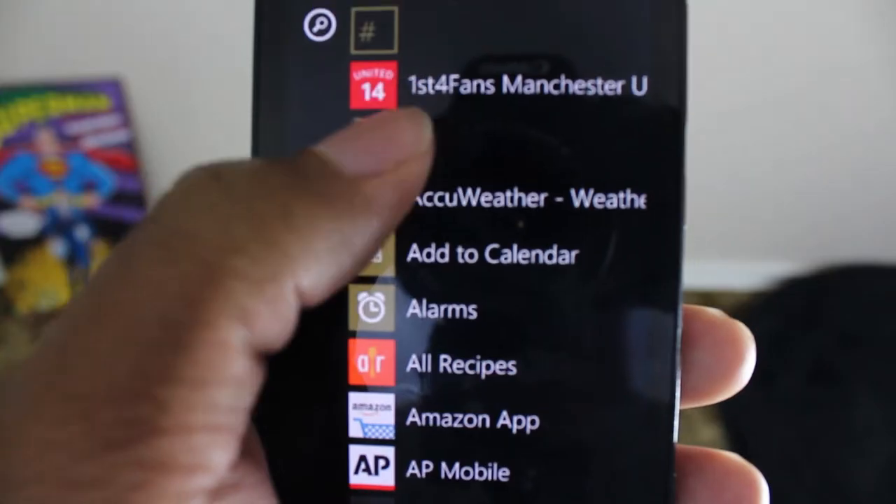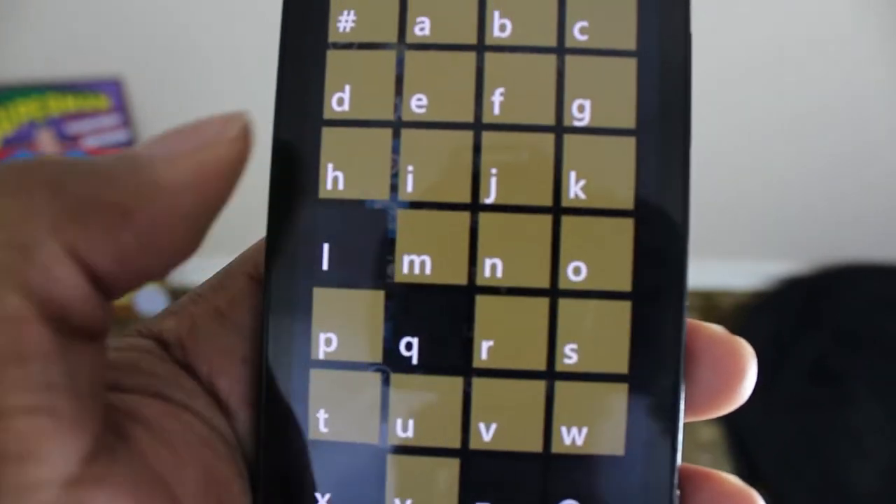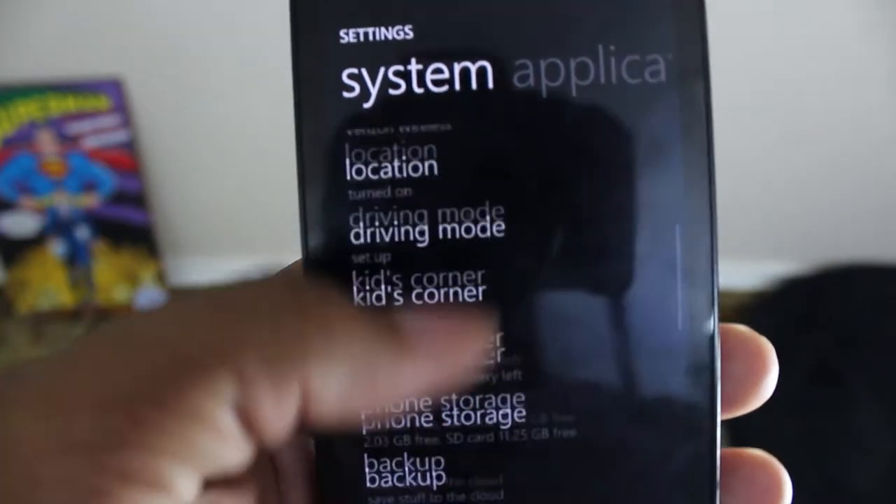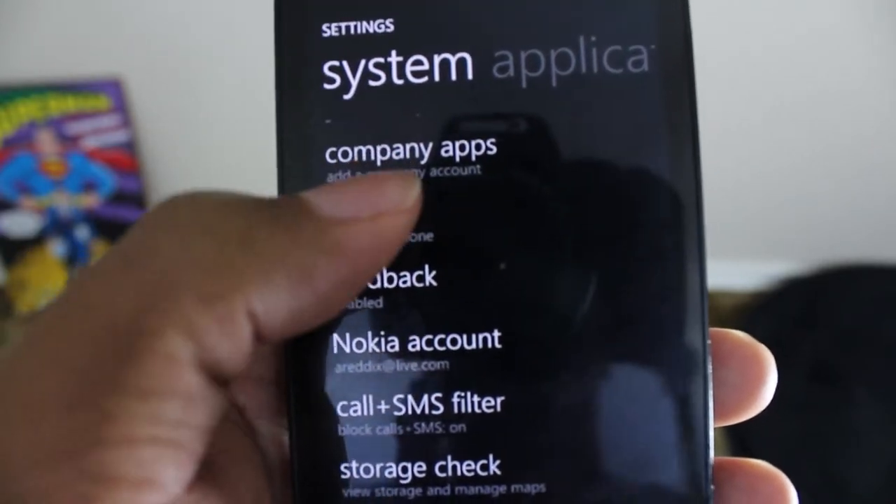The first type of reset is going to be a hard reset. A hard reset is also known as a factory data reset or just a factory default reset. That's where you go into the phone, go to settings, and pick to reset everything to factory settings. It's going to ask you a couple of times if you really want to do this, and once you confirm, everything in your phone is erased. It puts everything back to square one — day one when you first got the phone.